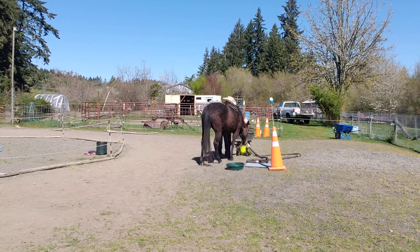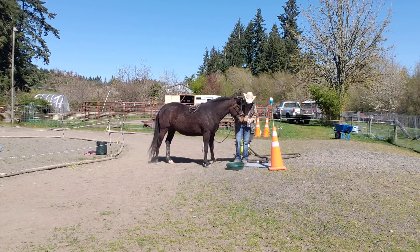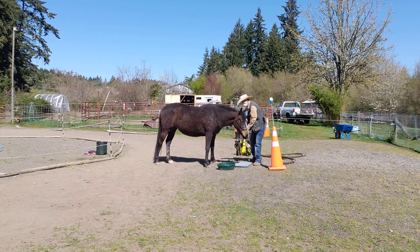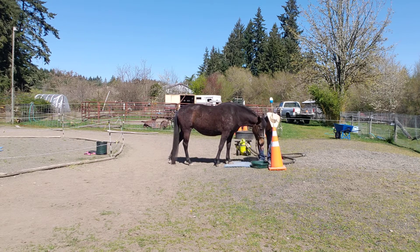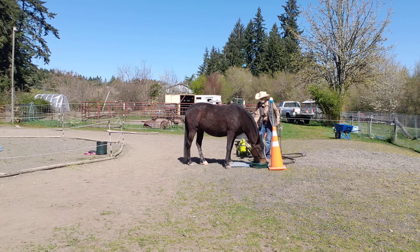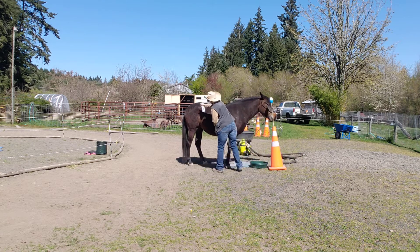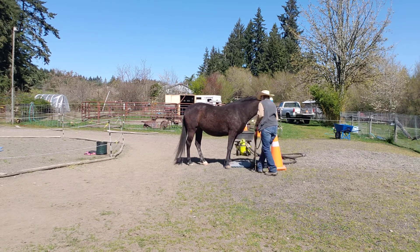She wants to investigate, but I want her to stand right here on the blue mat. Can you step up on here? Look at that! Now, Shona Kresh said you can just spray him a little bit with hair conditioner and that would take care of the problem of static electricity. She's been sprayed with stuff before, so that would help.